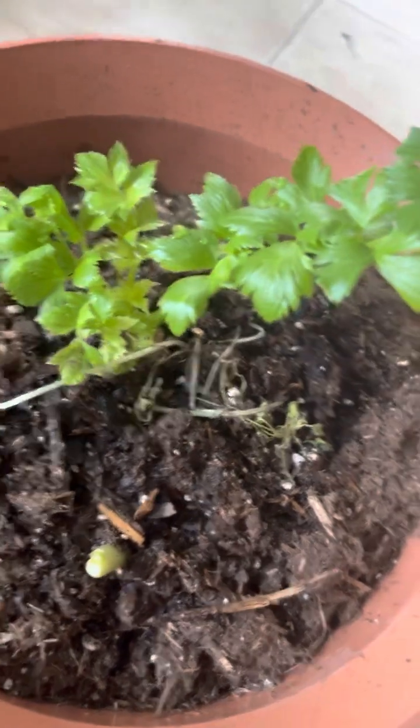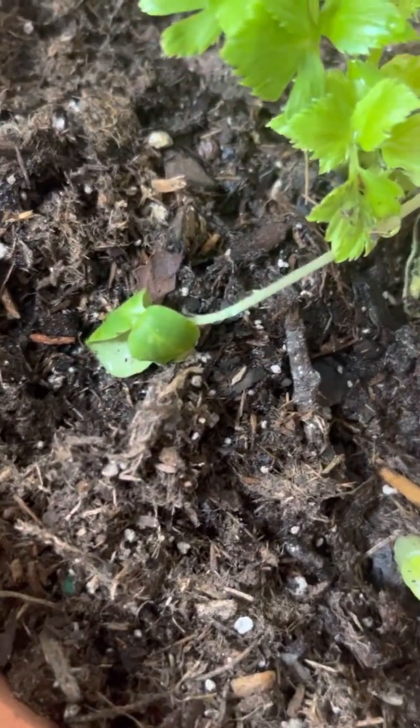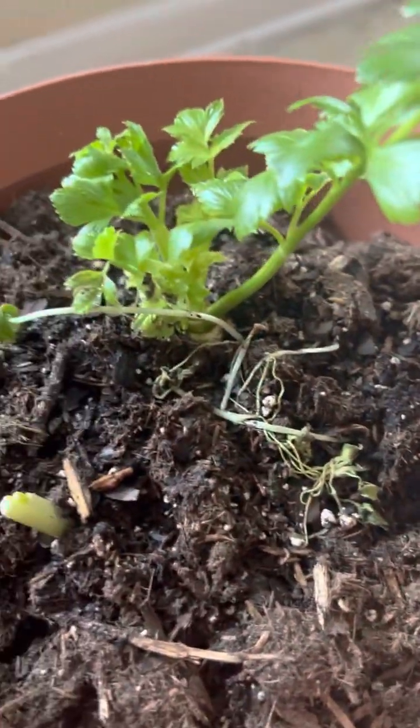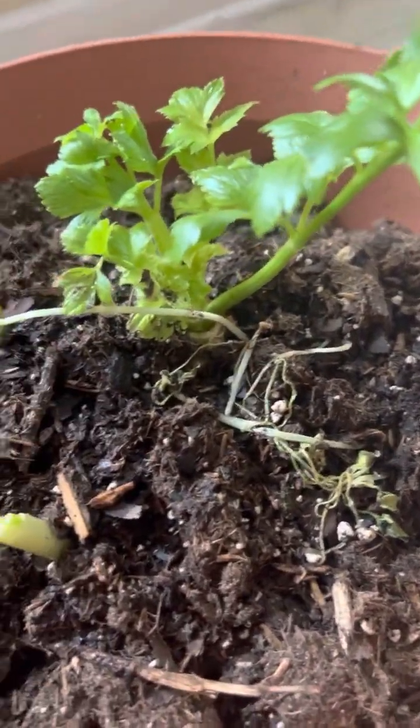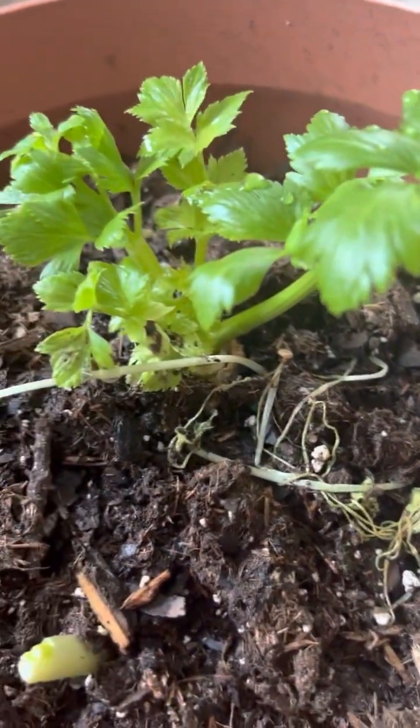I didn't put holes in these other pots, and we'll see what they're going to do. My celery is still looking cute. There's a cucumber underneath there. I guess I should have measured it so I can kind of see if it's growing and just how much it's growing.